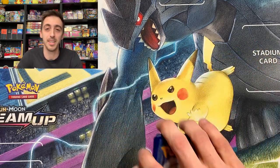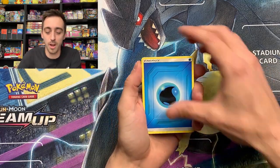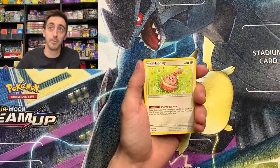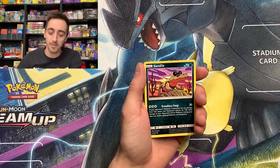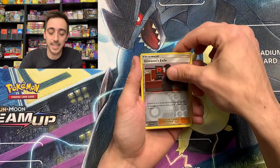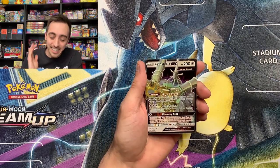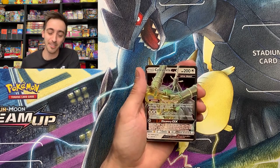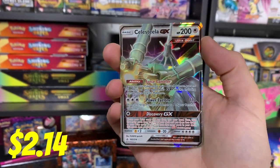The Fairfield Company — those are usually pretty brutal. Water Energy, Tentacruel, Stealthy Hood, Happiny, Slowpoke, Wooper, Sandile, Meowth, Grubin, Giovanni's Exile for our Reverse. And Celestia GX on our very first mystery pack from Unbroken Bonds from Walgreens!